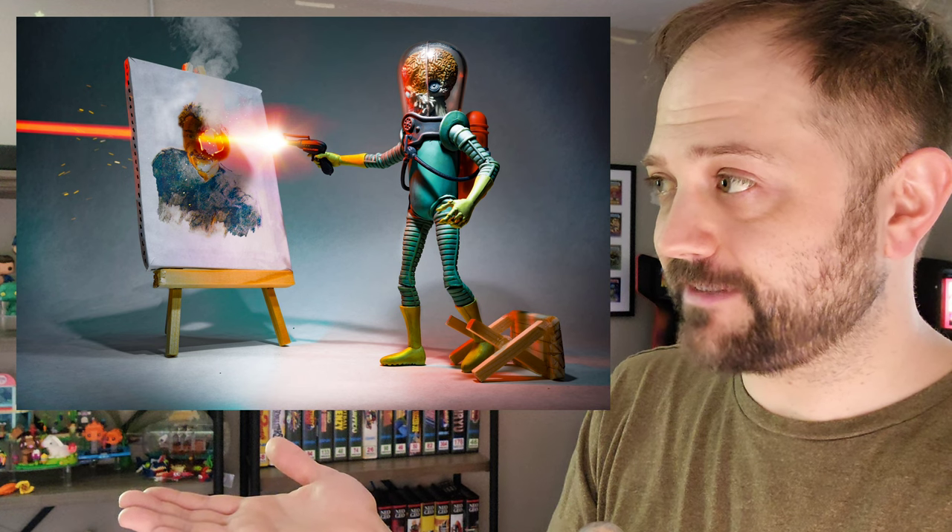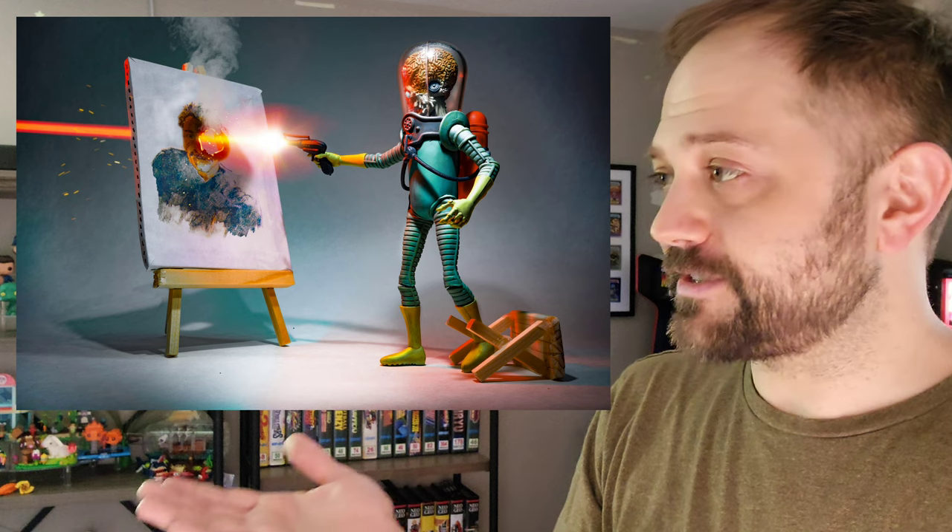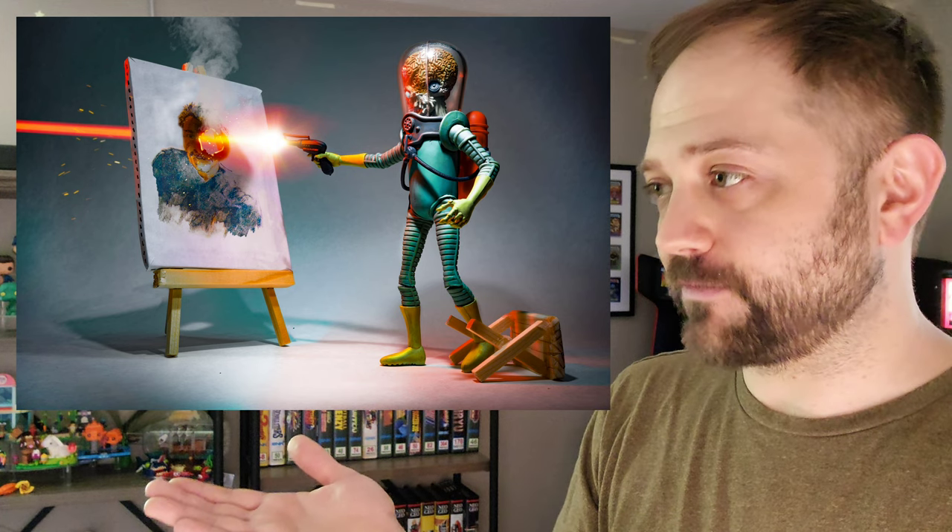I placed it onto this tiny little canvas, which we'll see how I create. And this time, rather than the Martian painting Norman Saunders, the Martian is just doing what the Martian really wants to do.